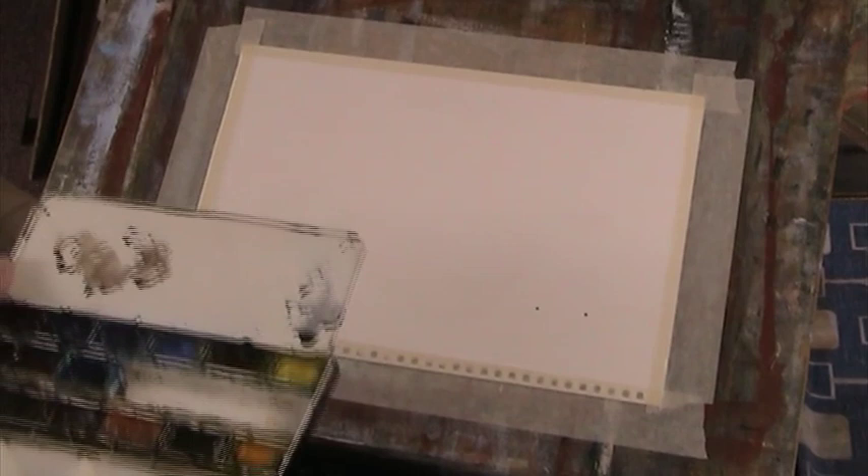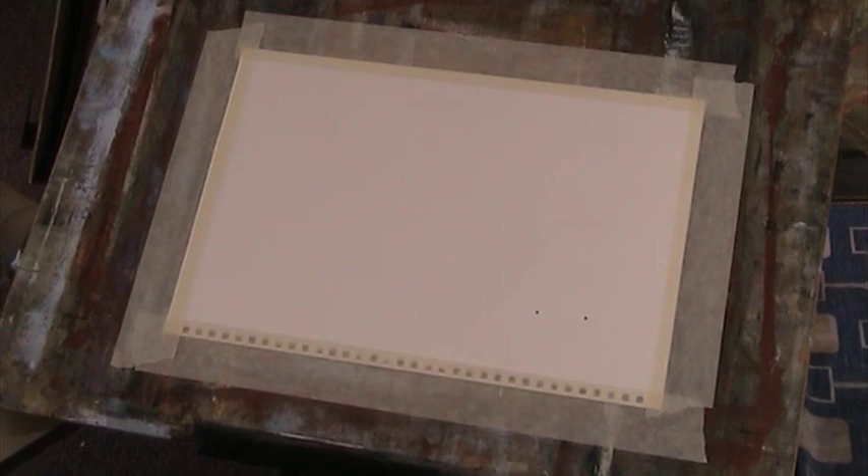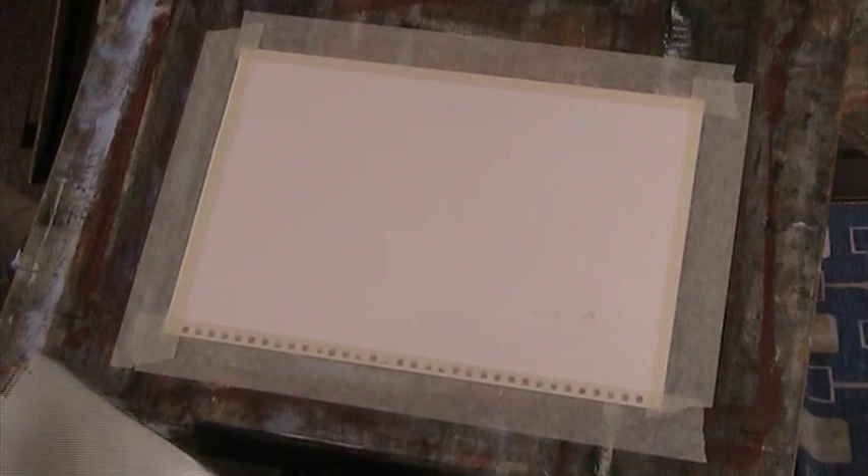Oh, look what I've got to do. I think this is Bockingford paper — this one that David Dickinson sent to me. Let's just cut that off. Right, I'm going to do some sort of tree demonstration. But before we do, I'm going to just clean that off and mix up some blue.